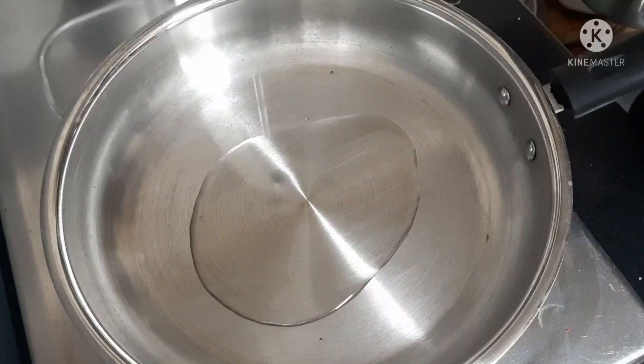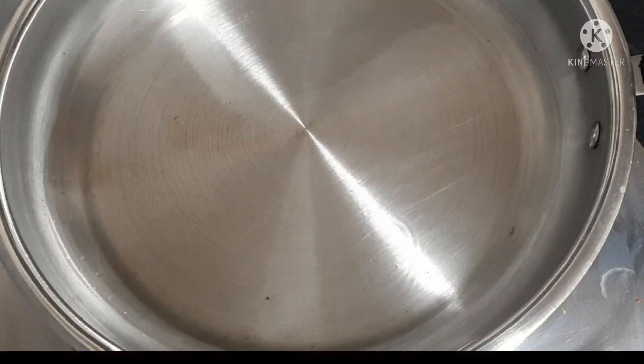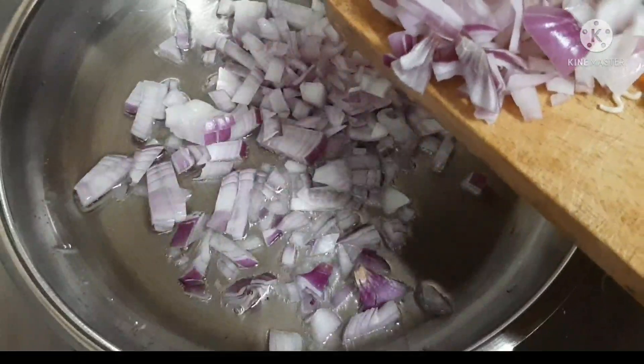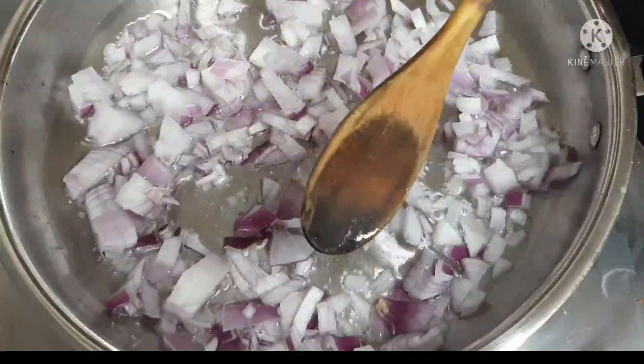Let's cook a little bit. After the onion, cook a little bit. The vegetables are very good. If you have a taste of the vegetables, it will be very good.